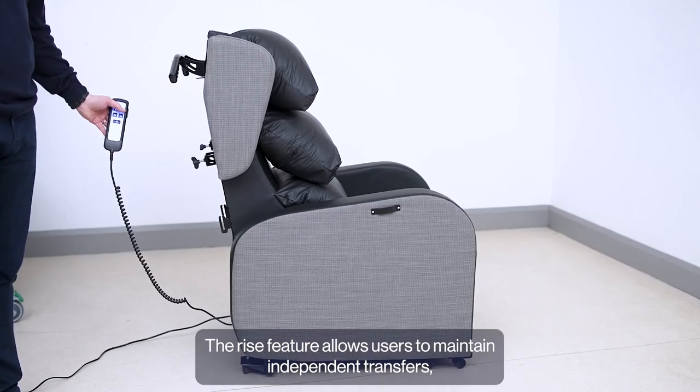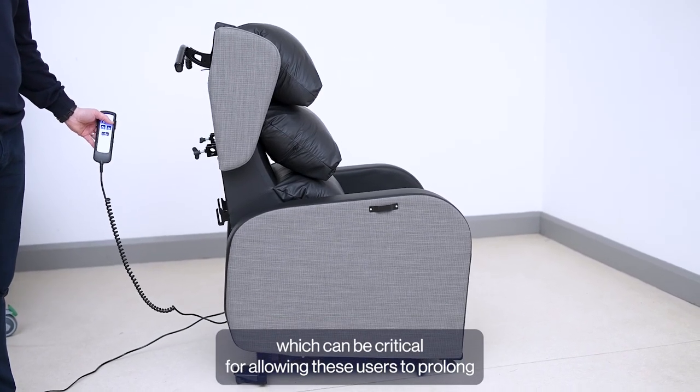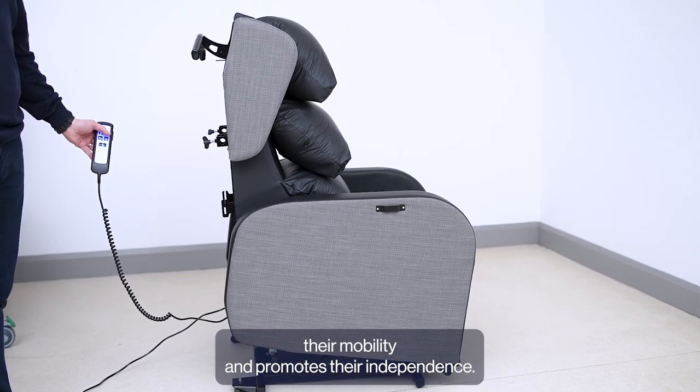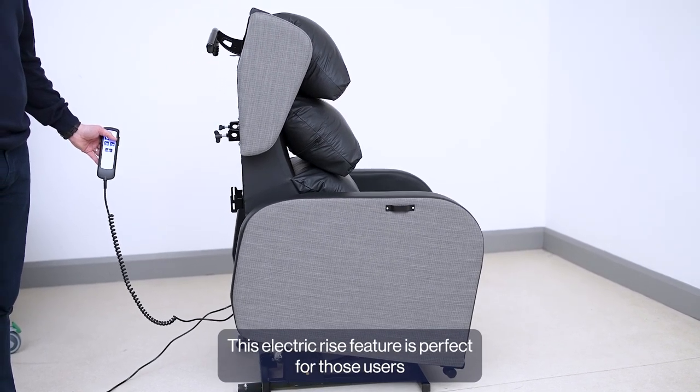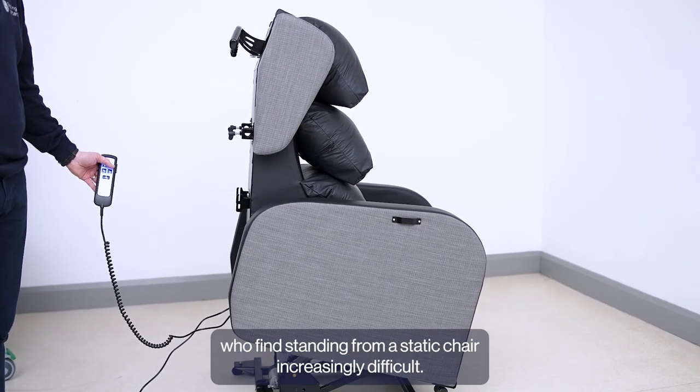The Rise feature allows users to maintain independent transfers, which can be critical for allowing these users to prolong their mobility and promotes their independence. This Electric Rise feature is perfect for those users who find standing from a static chair increasingly difficult.